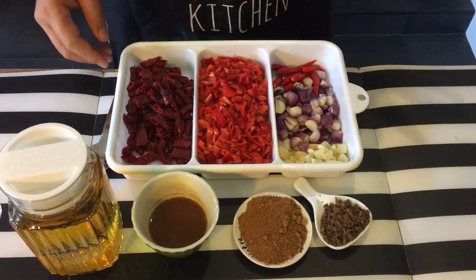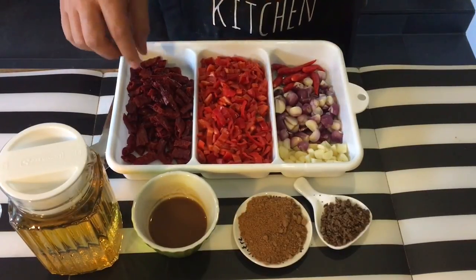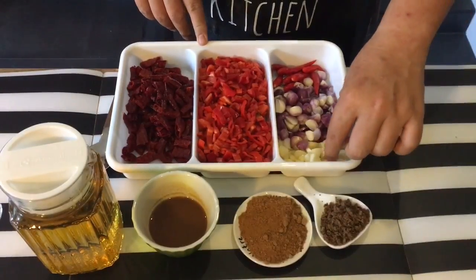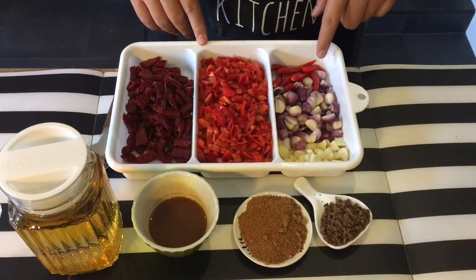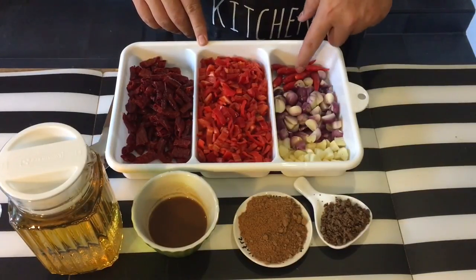Okay, ingredients are pretty simple and straightforward. I have with me 30 pieces of dried chili which I've deseeded and soaked, about 200 grams of red chili, 1 whole bulb of garlic roughly chopped up, 20 pieces of shallots also roughly chopped up, and approximately 8 pieces of chili padi because I like my chili a little bit spicy.